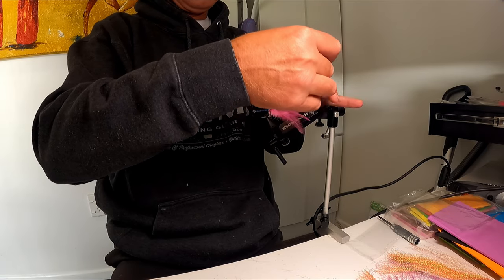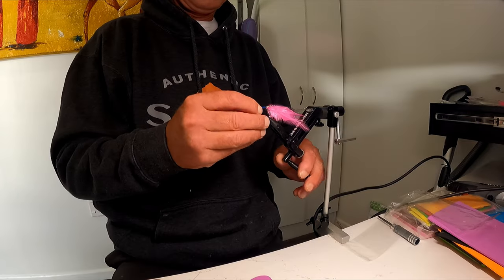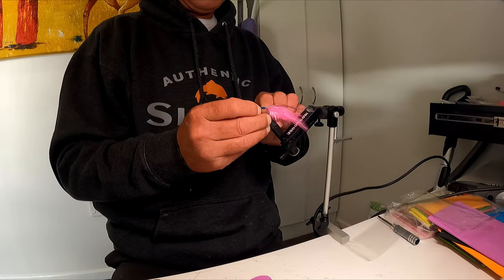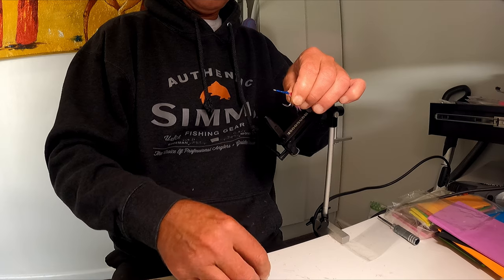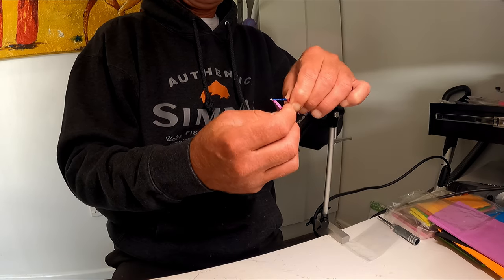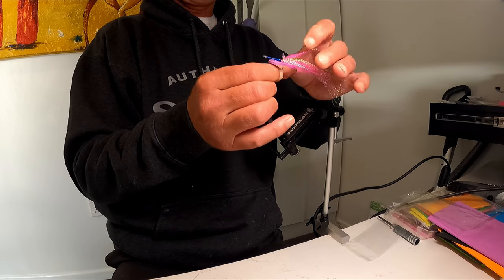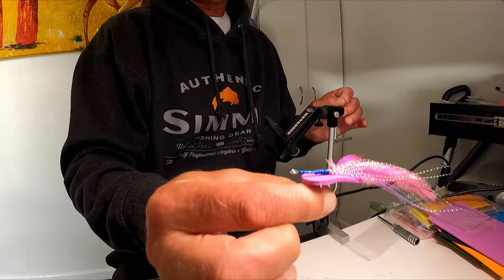Seal all that with a dab of super glue. Okay, let's see that tail section — put it in the hole that we made before, feed it up there like so.